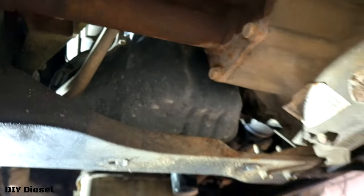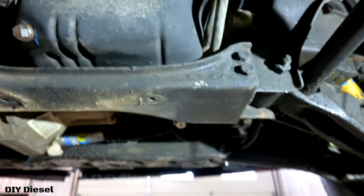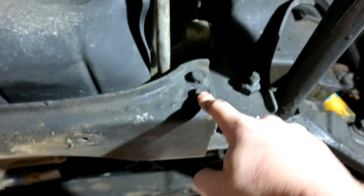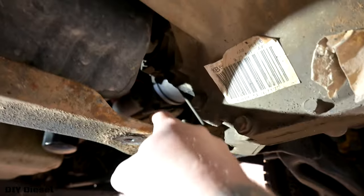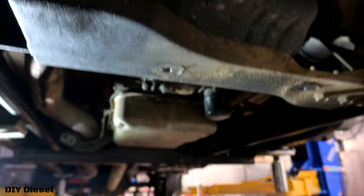Now the oil pan is right there. What you've got to do is take these bolts off — two here, two here — and there are nuts on the back side of each of those. Take those off, drop this crossmember down, and then you've got access to your oil pan.